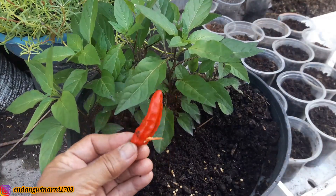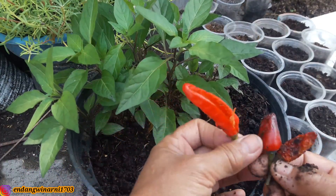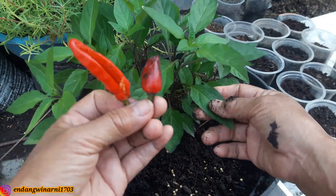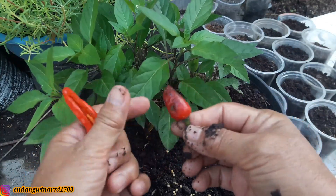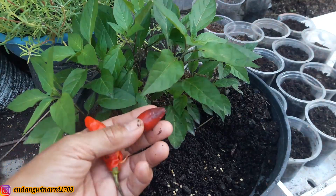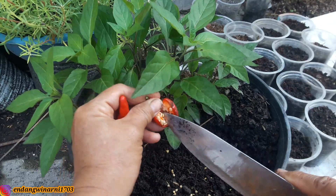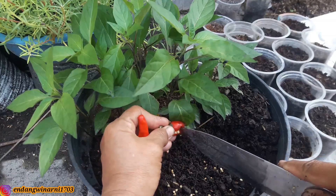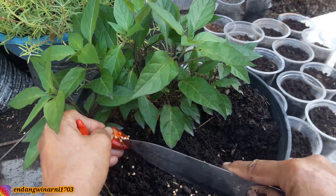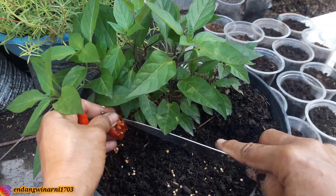Ini cabai rawit besar sekali, seperti cabai merah besar ya, padahal ini cabainya kecil, ini cabai rawit. Kemudian ini Budhe juga ada benih cabai ungu. Nah ini yang Budhe tanam adalah benih cabai ungu. Makanya ini daunnya dan batangnya berwarna ungu, berwarna gelap. Kalau cabai rawit berwarna hijau ya. Kita campur jadi satu di sini. Budhe menanamnya tidak perlu dijemur-jemur, dicuci-cuci, langsung saja dari buah segar.